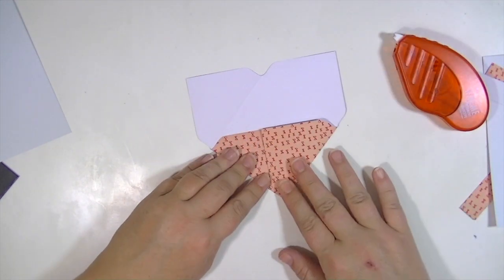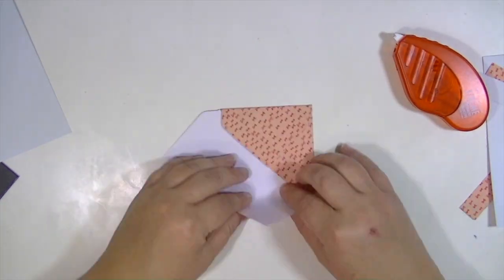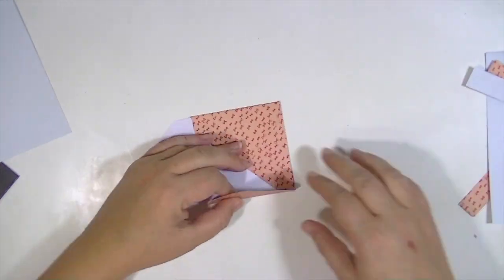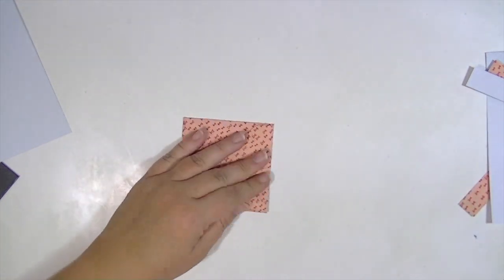So now I'm just creating the little envelope using some adhesive to close it and my bone folder to make sure that it's nice and creased, and I'm going to fold them up.